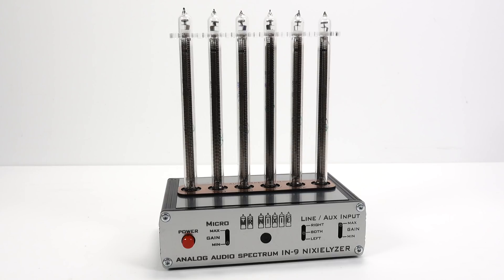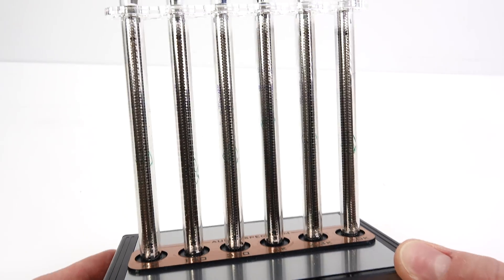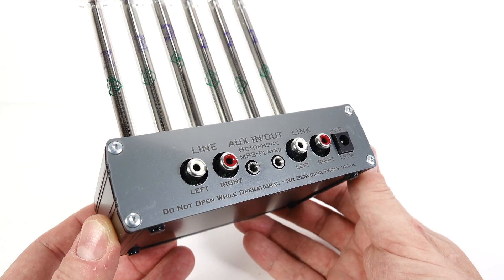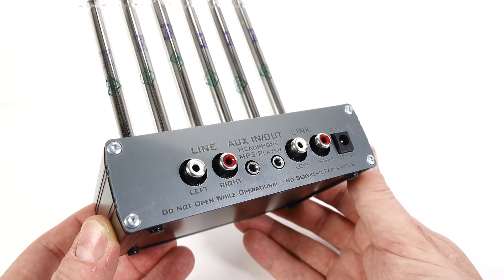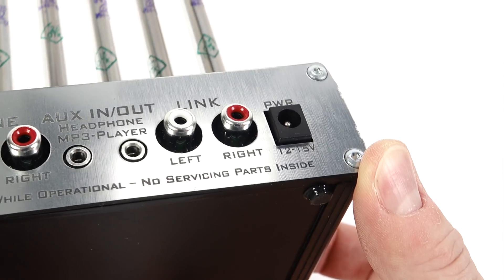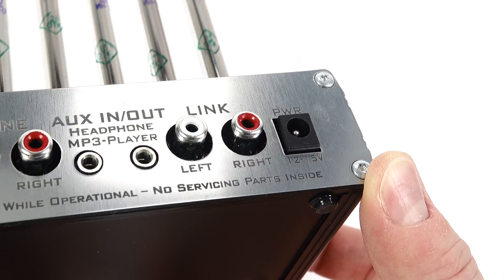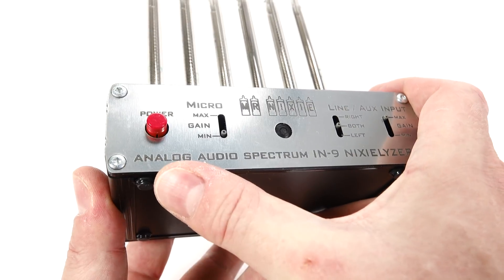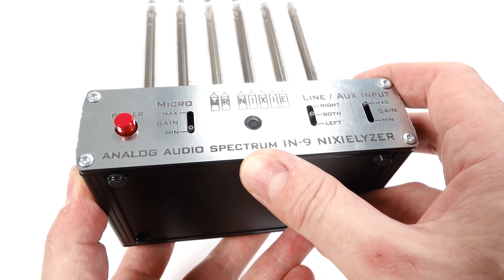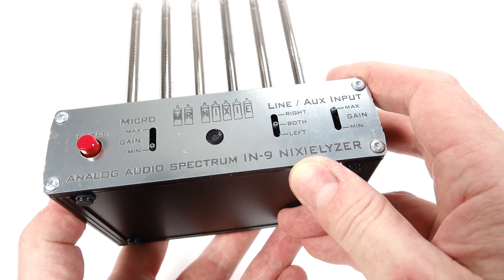It's a spectrum analyzer that uses IN9 Nixie tubes. There are a few different ways you can send audio into this. Around the back there are line level RCA and 3.5mm stereo headphone input jacks, as well as outputs for both, so if desired it can be daisy-chained between components. The power is supplied via a barrel plug from a 15-volt, 2-amp wall wart. On the front, you've got a power switch, a gain control for the microphone located in the center, and then a balance and gain control for the rear inputs.